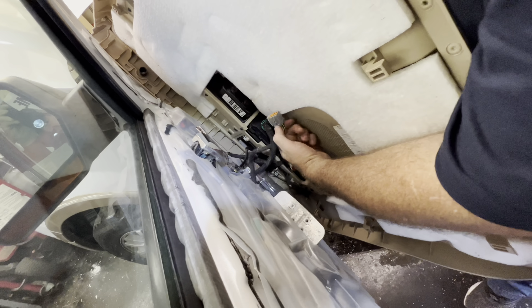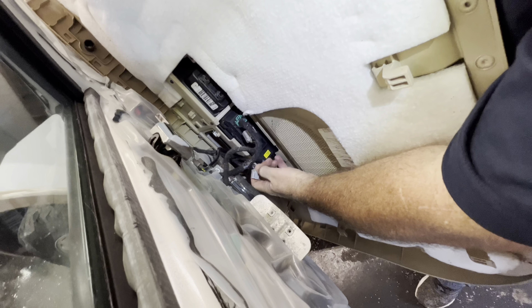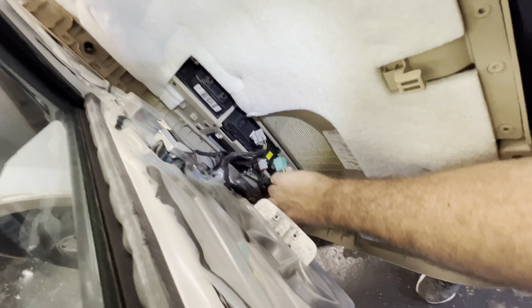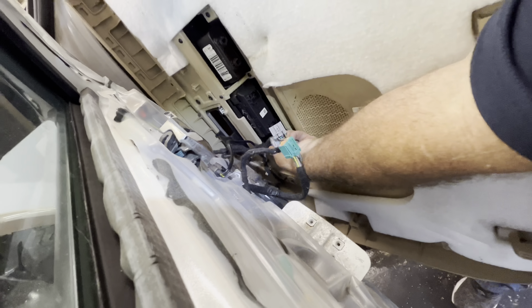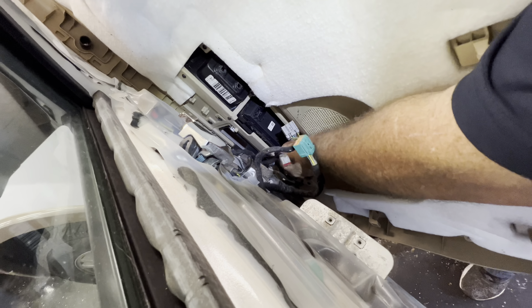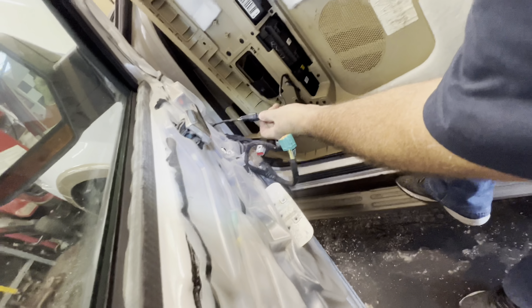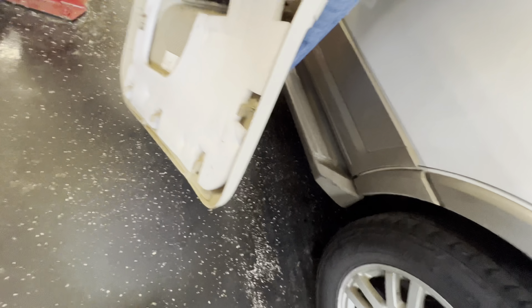Now you've got to get in here and undo the switch harness. They just kind of push and pull off. Here's the other one. Undo all your connectors — there's one right there at the end. And now it should be free.